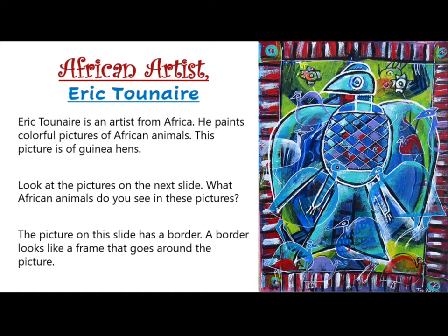Look at the pictures on the next slide. What African animals do you see in these pictures? The picture on this slide has a border. A border looks like a frame that goes around the picture.